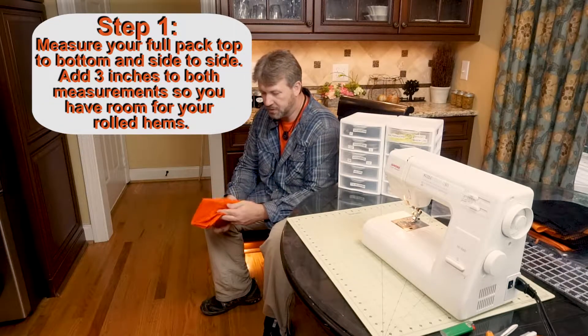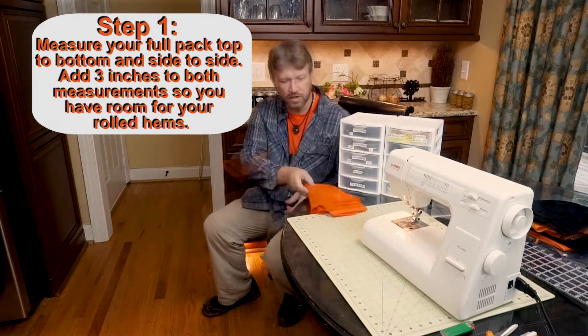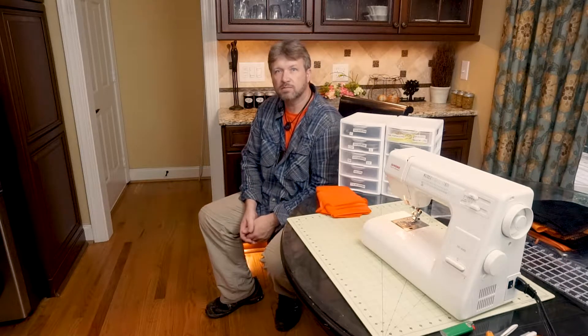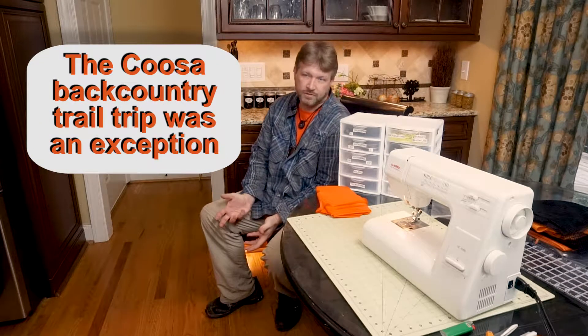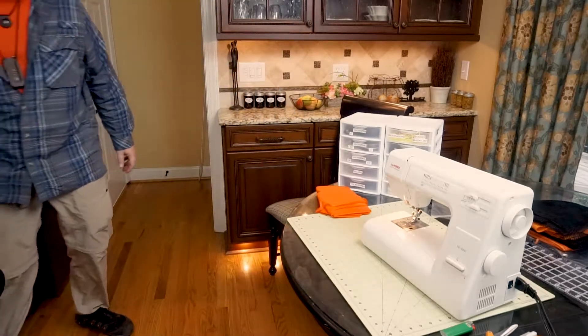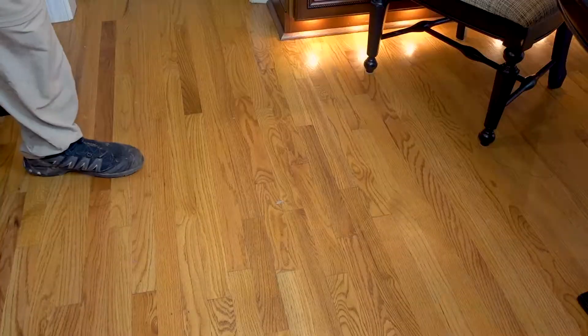What you want to do first is get your material — this stuff is super thin. We're going to try to get a measurement on our pack. Go ahead and stuff your sack about as much as you would carry it at most, just to make sure that your rain cover will always work. I don't try to put my full winter kit in there because I rarely have my winter kit out in a raining situation, but I always add a couple extra inches anyway so I've never had a problem with my rain covers. Let's get our backpack out representing a max load and set it on the ground.